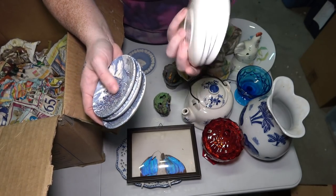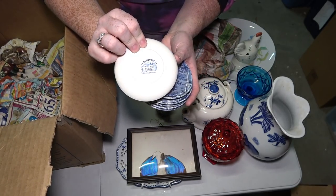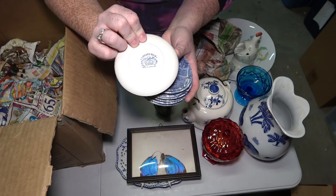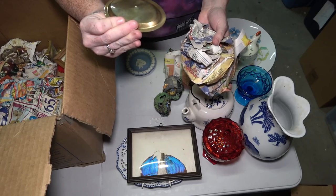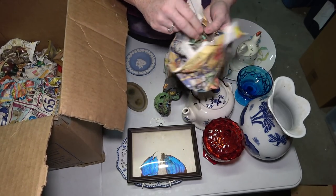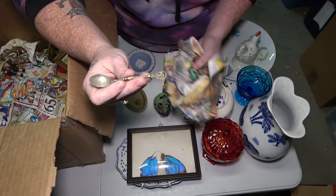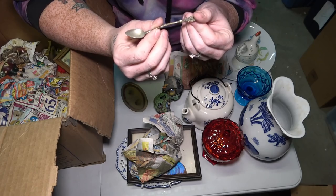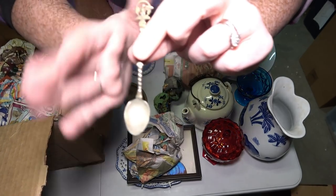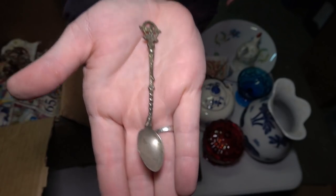The saucers say Liberty Blue, Historic Colonial Scenes, Made in England on the bottom. Next we have a golden-looking plate that doesn't say anything on it. And then a spoon — I'm trying to see if it says 925 on it, but I don't see anything written on it. I'm trying to show you guys as close up as possible.